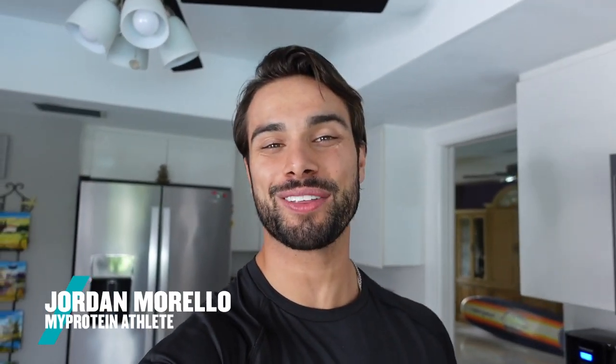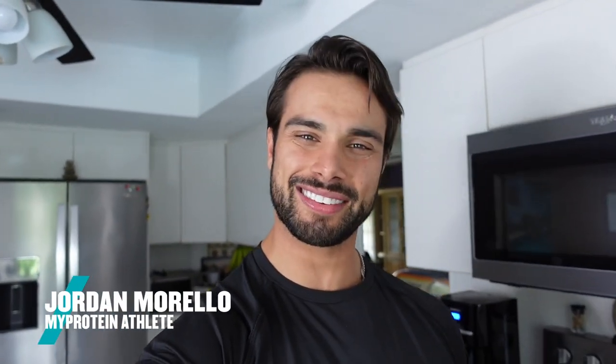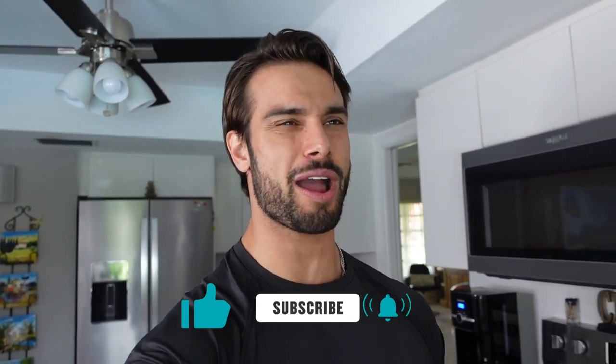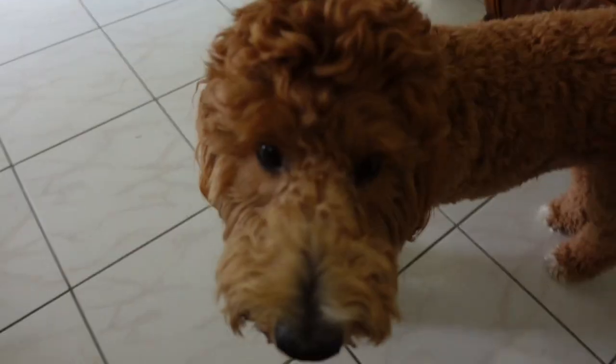What's up guys, Jordan Morello here. Welcome back to another video. Today is a really exciting day — my protein is going to be collaborating with Mike and Ike candy, which I was obsessed with when I was little. The package is outside, let's grab it and get to cooking!